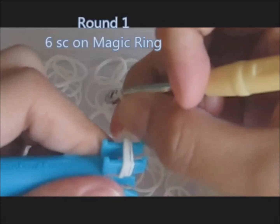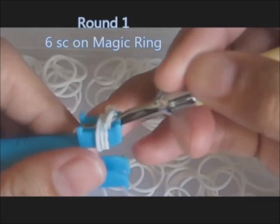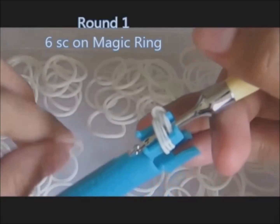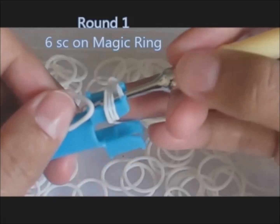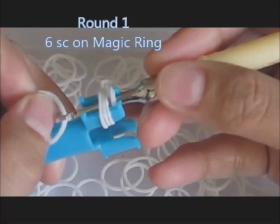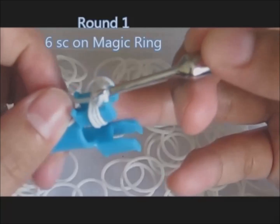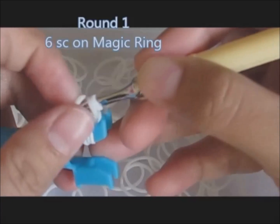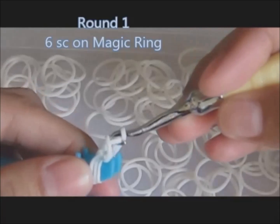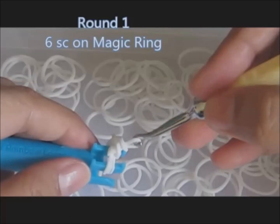Put it to the side. Start your hook on the magic ring, wrap a rubber band, pull through, make a loop. This time there are three loops. Then hook the first loop and pull through the other loop. Now we have two single stitches.